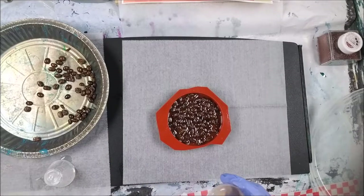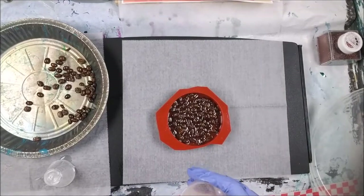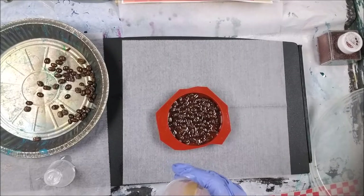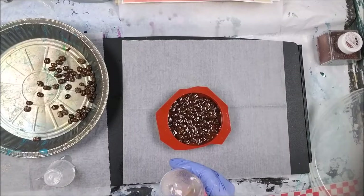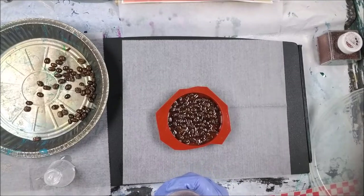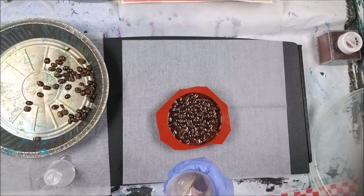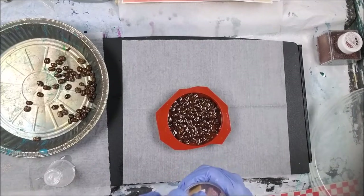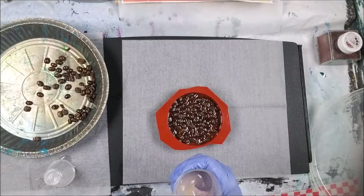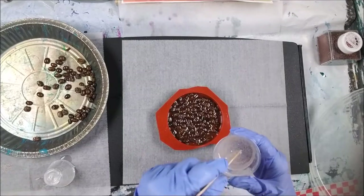I found an old coaster I had made three months ago. I put a hot coffee mug on it and it didn't stick at all. It says it cures in 72 hours, but I'm thinking it's not totally cured until like 30 days, because my hot coffee is not sticking to anything on that coaster. I'll keep testing.